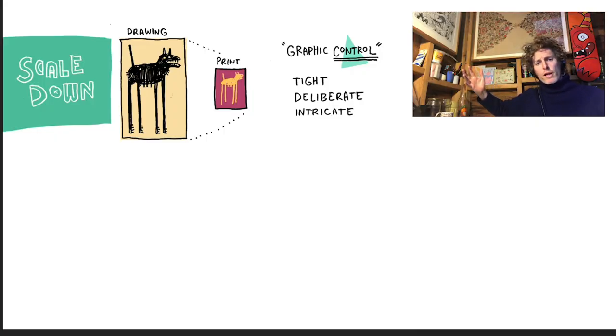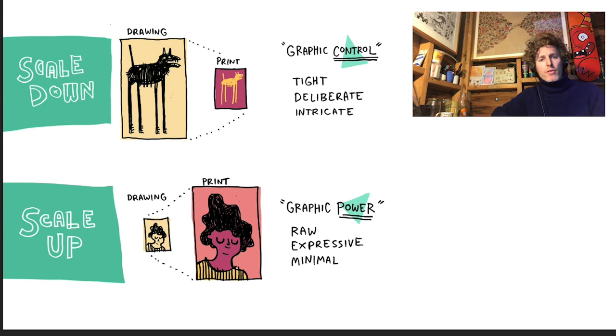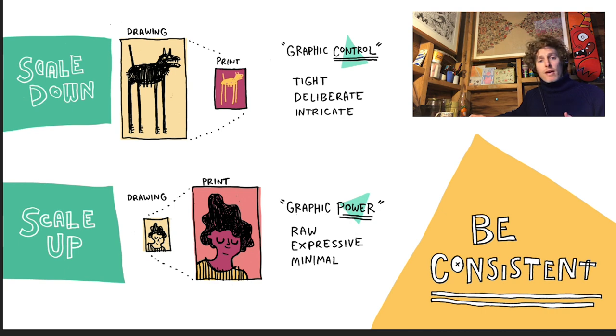Scale is really important when working in a digital-material hybrid process. If you make large drawings and scan them scaled down, you get graphic control — the words to describe what happens are tight, deliberate, intricate, because all the limitations of your moving body are compressed into a smaller space. If you do the opposite — make really small drawings and blow them up for print — you get a kind of graphic power: raw expressive lines and a powerful minimalism. The most important thing is to plan this in advance and be consistent about what you're doing.